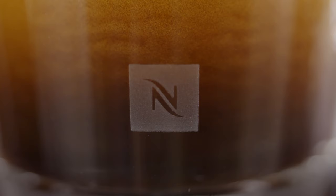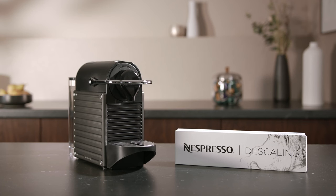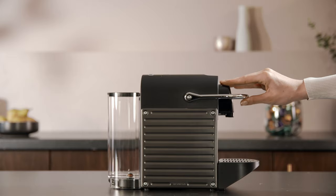This video will show you how to descale your Pixi coffee machine. Descale your Nespresso machine whenever necessary to ensure the best coffee experience. This process will take approximately 15 minutes.